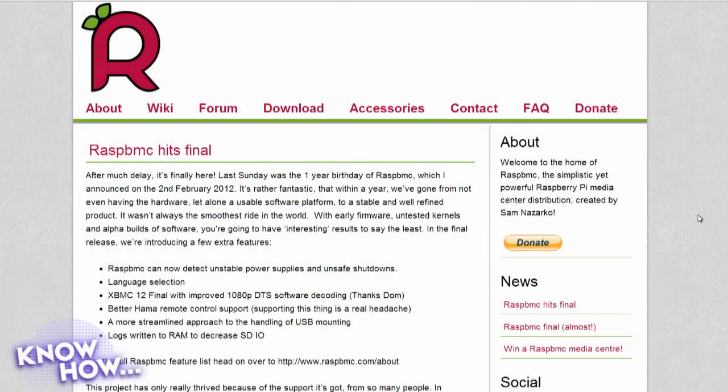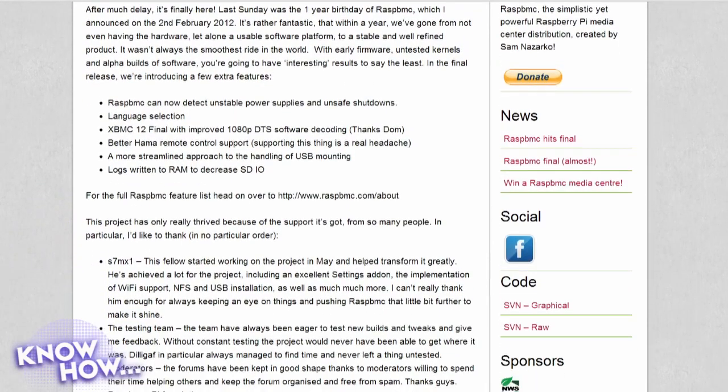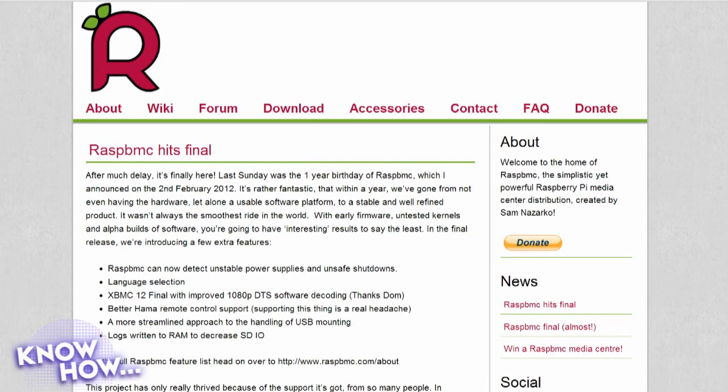We're going to show you how to set up a Raspberry Pi media center using RasBMC, which is a really tiny version of XBMC. We've already done a Know How on using Plex — they're both based on the same thing. XBMC is the core of Plex and a lot of other things out there, and there is actually a Raspberry Pi Plex as well.